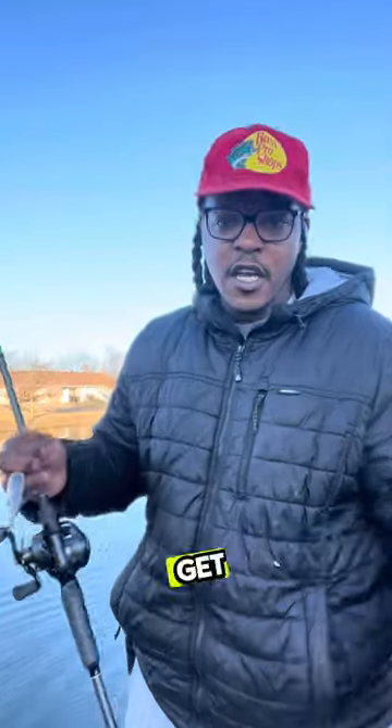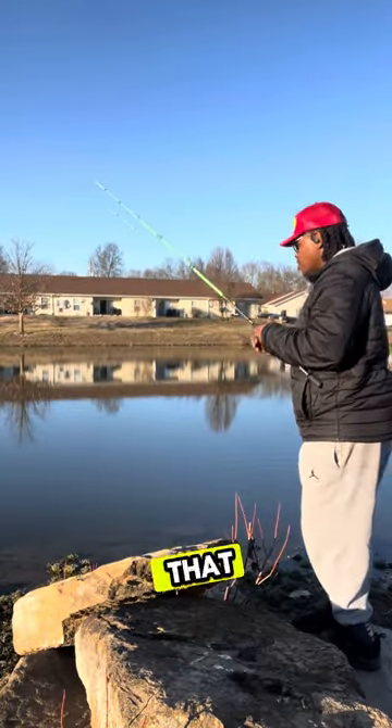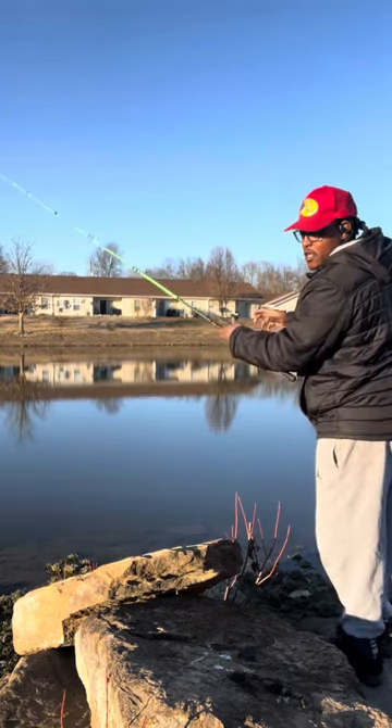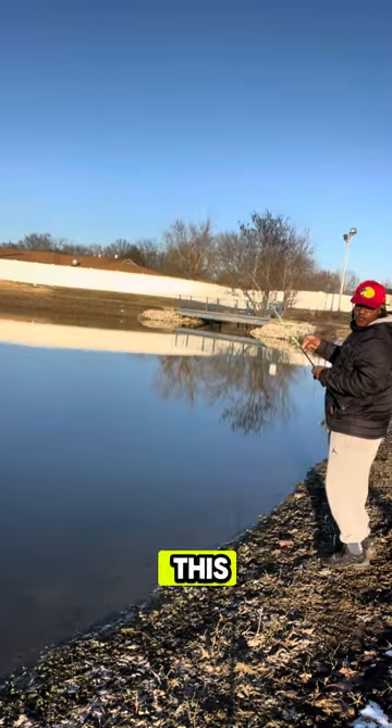I gotta get out of here around six. Moving down a little bit, still tossing that jerkbait around. There's mud up and through here — I stepped in a spot and almost took my shoe all the way down. I'm going to try to hit this bridge a little bit.